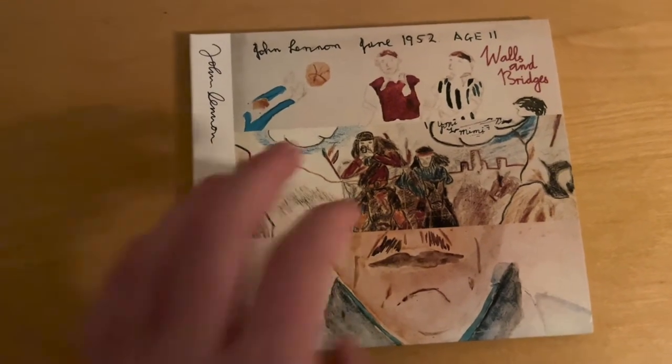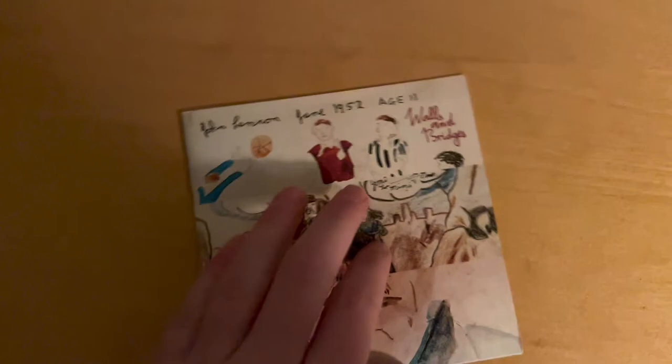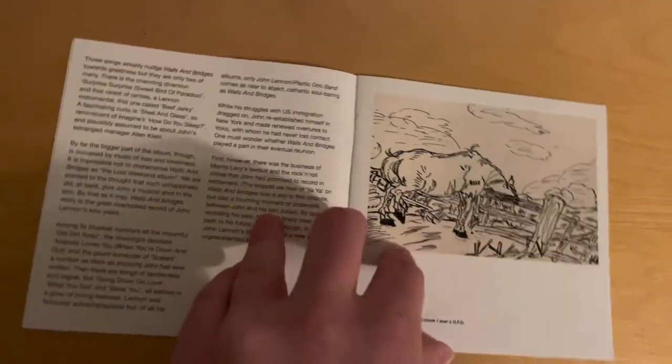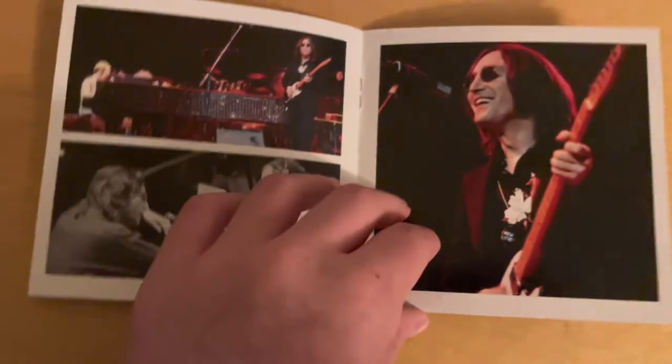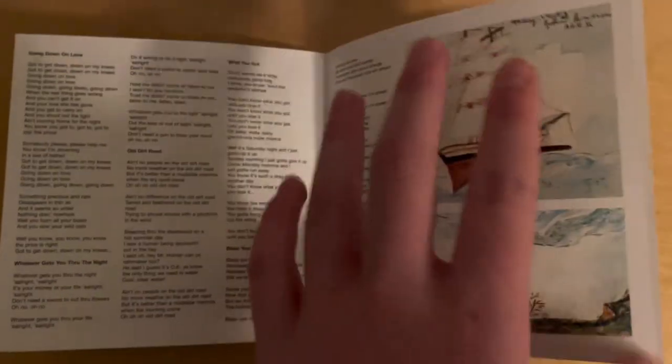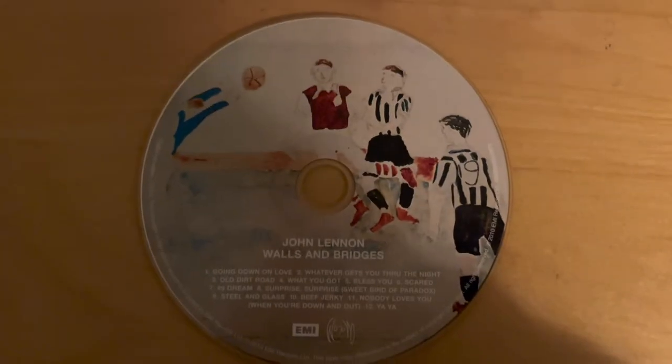Now we have his 1974 album Walls and Bridges. My thoughts? I like it. It's better than Mind Games. It's not top-tier like Imagine or Plastic Ono Band, but it's really enjoyable and there are plenty of fun songs. I'm a McCartney guy myself, so comparing it to his stuff it's absolutely inferior. But when you look at Lennon's work and just music in general, it's pretty good.